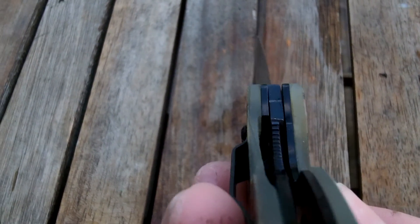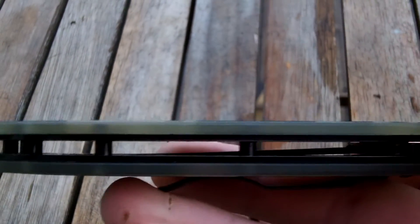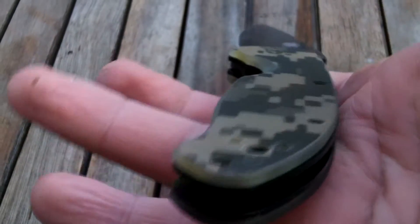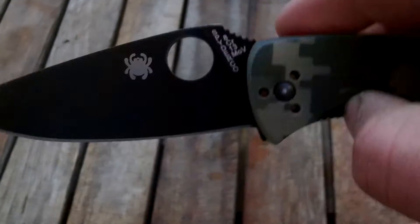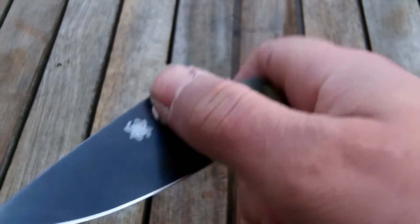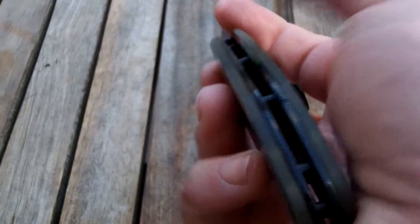I need to strip it down and put some proper oil in it. Yeah, I'm pleased with it. You see that just on the left hand side, runs it ever so slightly. Doesn't change how it feels or anything though. Just want some attention in there - that's alright, easy fix.